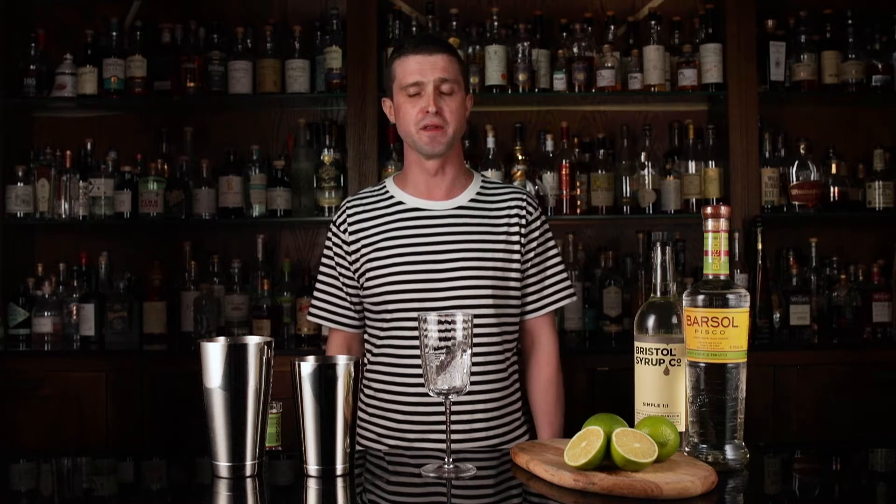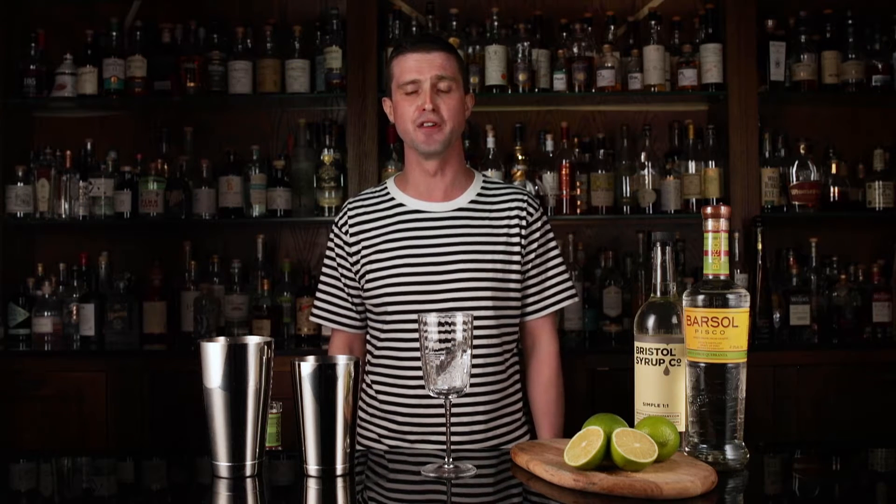Hi, I'm Joe and I write things and make cocktails for the Whisky Exchange. Today I'm going to be making for you a Pisco Sour.